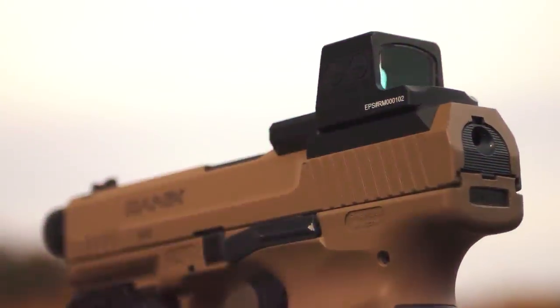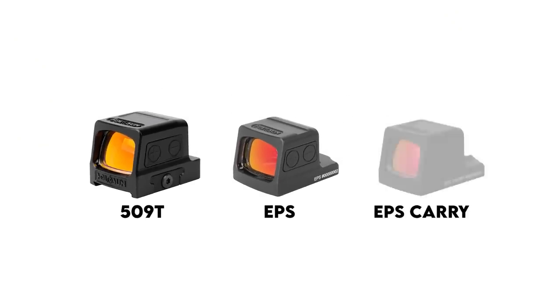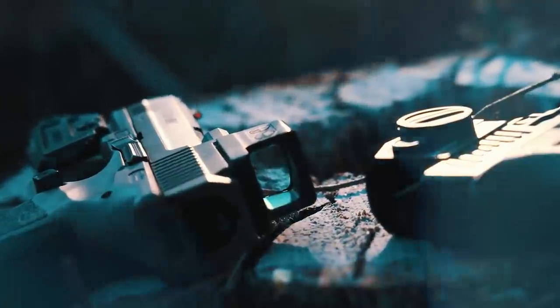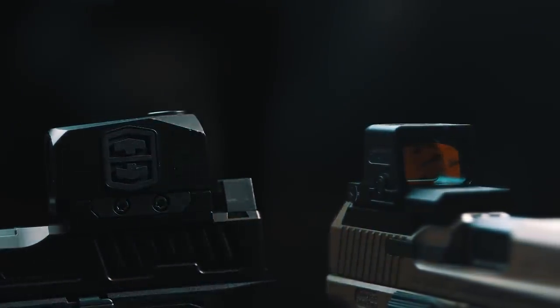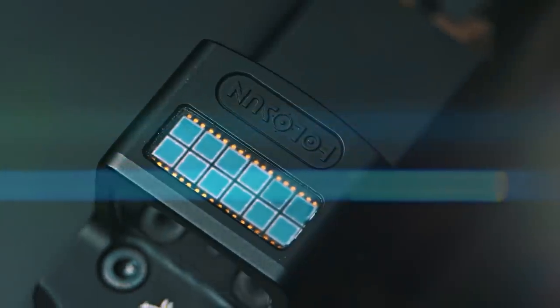The EPS from Holosun is their latest offering, and it's essentially a 10% smaller 509 with a native RMR footprint for a lower profile and better co-witness with sights. It's launching alongside an even slimmer EPS Carry variant, and both forego the intermediate plate system of the 509. This means they also sit lower than the Kraken, which uses an intermediate plate system, and Holosun says it's the lowest deck height in their lineup yet. The EPS has a tray-style battery door, adequate size controls, and a backup solar panel. This is the MRS — multiple reticle system — version, so it can toggle between a 2 MOA dot, a 32 MOA circle, or a combination of the two. Construction is 7075 aluminum, like the Swamp Fox.